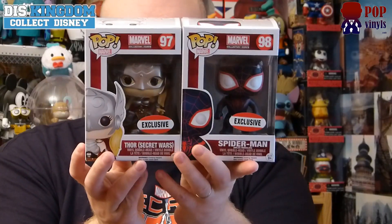Anyway guys, let me know in the comments below what you think of this box and these pops. Remember to check us out at funduskingdom.com and also popvinyls.com, where you can find all the information on the latest pops. Remember to hit that subscribe button and I'll see you guys in another video.